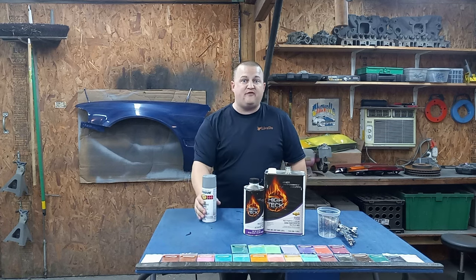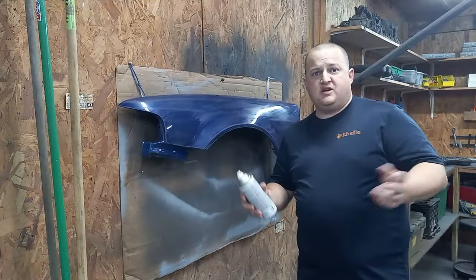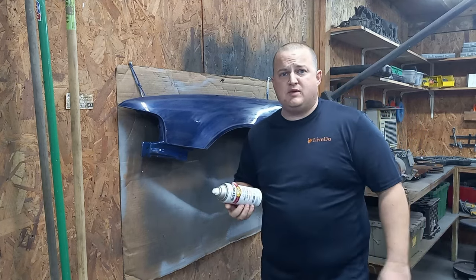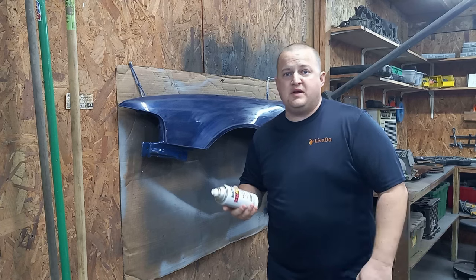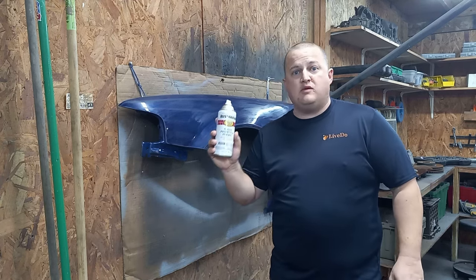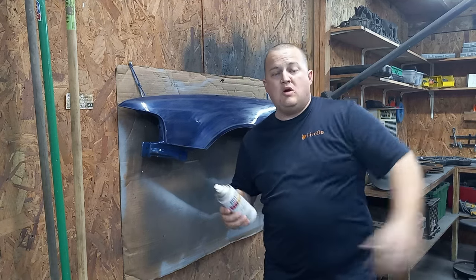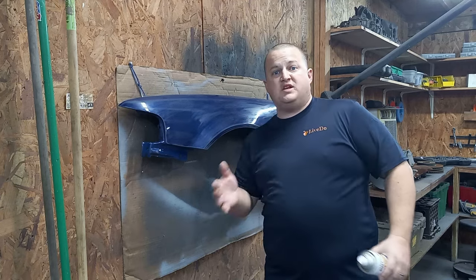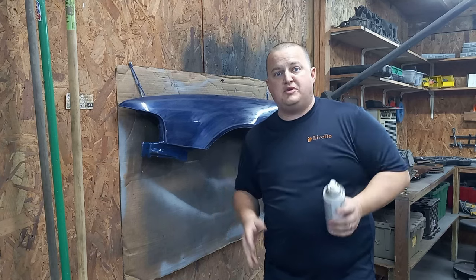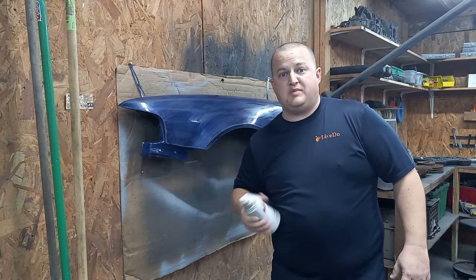Let's get started. First up, we're spraying our Rustoleum smoke gray in a can. The cool thing about these videos is I'm doing them with the can, so this is something you guys can easily replicate at home. It also gives me a lot more colors to work from. You guys can go to Walmart, look at the different colors, and say hey, this color with that pearl. I'll go over the participation details toward the end of the video, but let's go ahead and get this Rustoleum laid down on this panel.